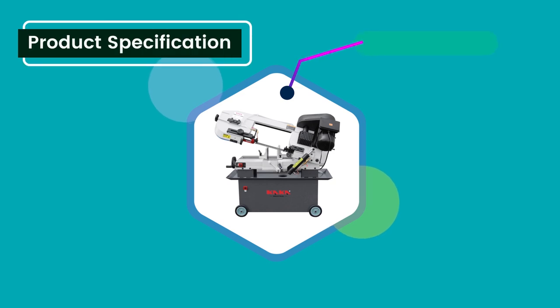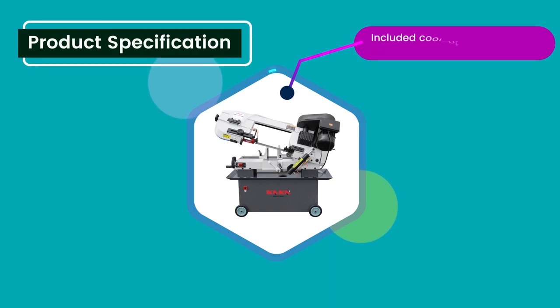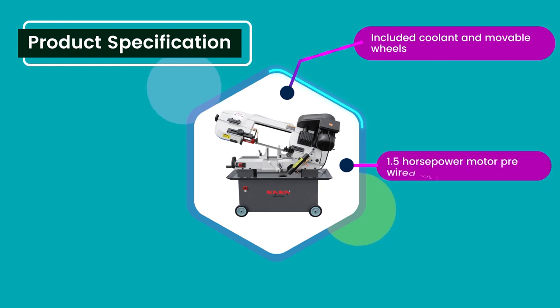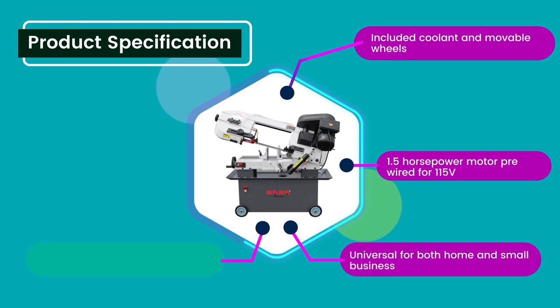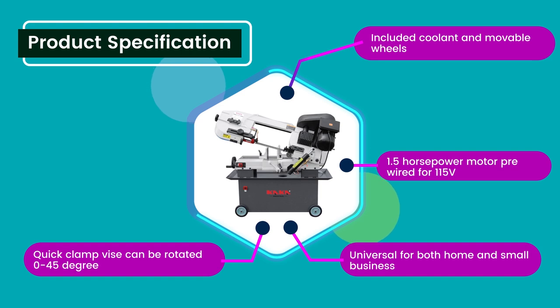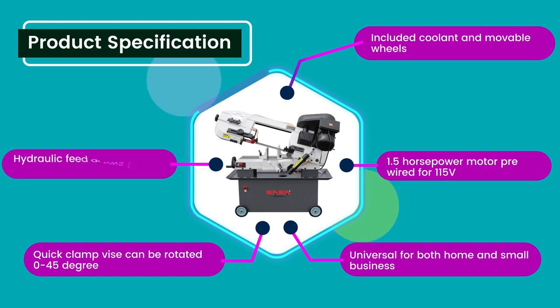Product specifications: Includes coolant system and movable wheels. 1.5 horsepower motor pre-wired for 115V. Universal for both home and small business use. Quick clamp device can be rotated 0 to 45 degrees. Hydraulic feed allows tuning to a perfect feed rate.